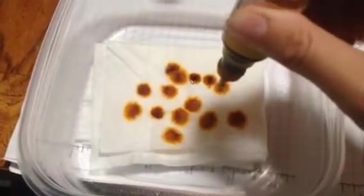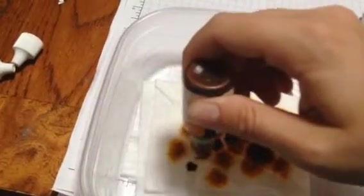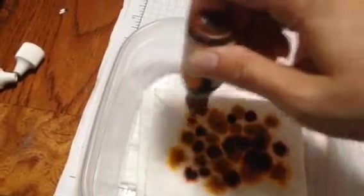Now you're not going to want to toss away this baby wipe with this cool tie-dye look after you're done with all the images. It seems like a lot, but I'm going to use it for quite a few projects. So then I'm going to go in with the Pumpkin Pie Reinker. This ink refill works perfectly with our ink pads, but also can be used for a lot more purposes. Everybody loves color, especially during fall.